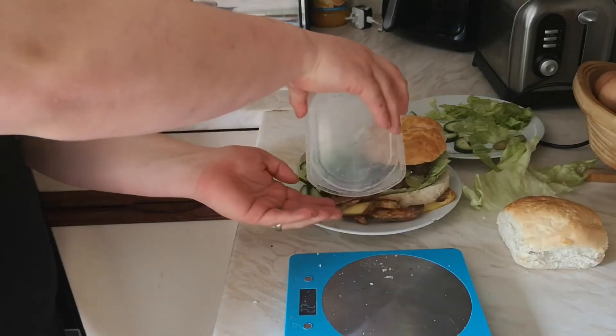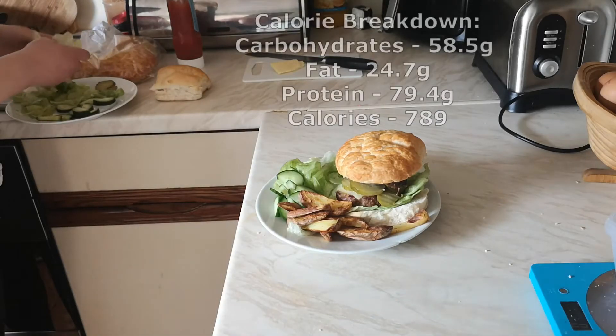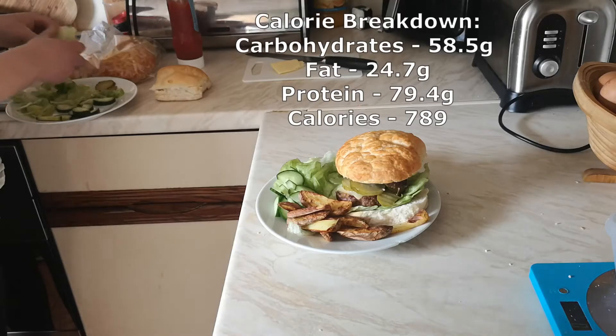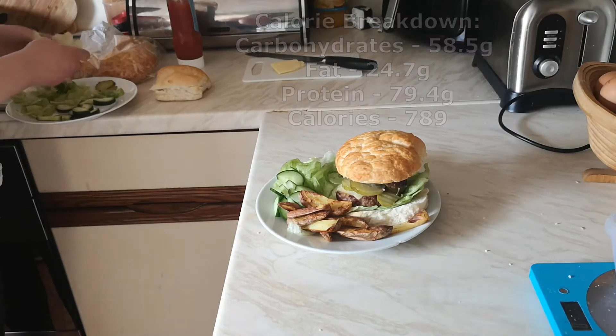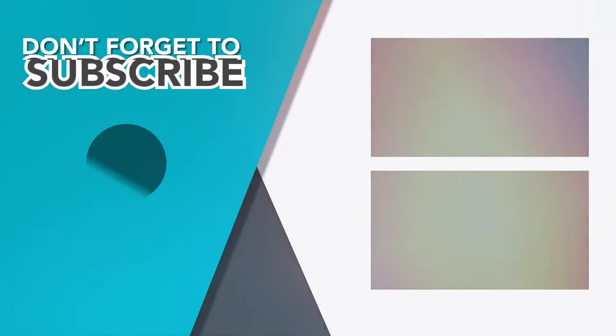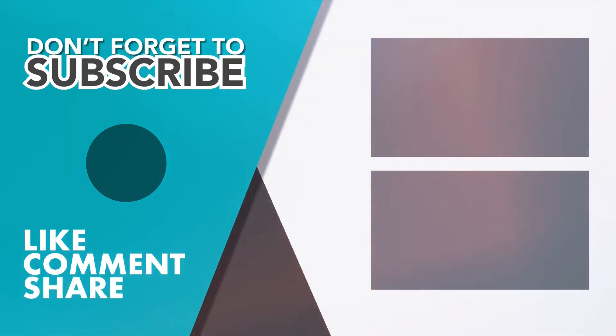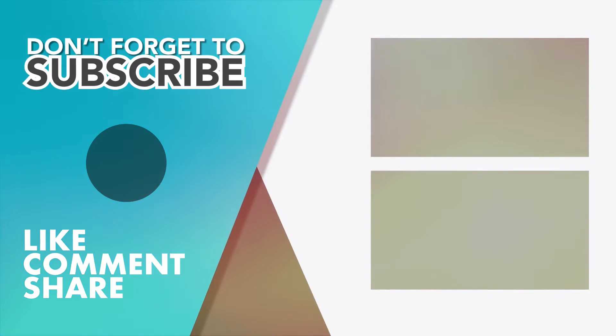Look how amazing that looks — fresh, better than McDonald's personally, better than Burger King. You can't beat home cooked food. There's the breakdown of the calories if you wanted to know what they were. Please don't forget to hit that like button, subscribe to my channel for more content, leave a comment down below on what recipes or content you'd like to see, and don't forget to share. I'll catch you next time.